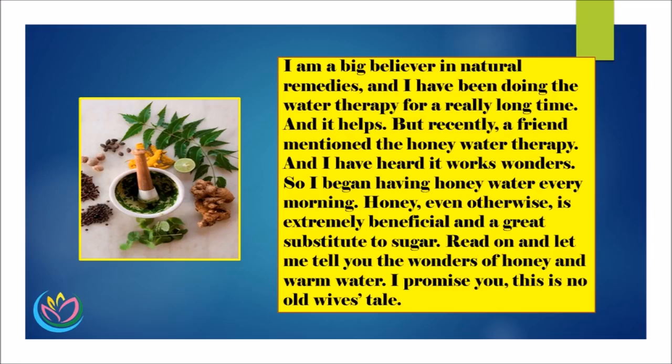Honey, even otherwise, is extremely beneficial and a great substitute to sugar. Let me tell you the wonders of honey and warm water. I promise you, this is no old wives' tale.